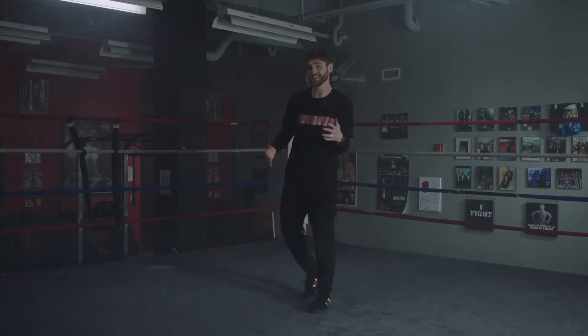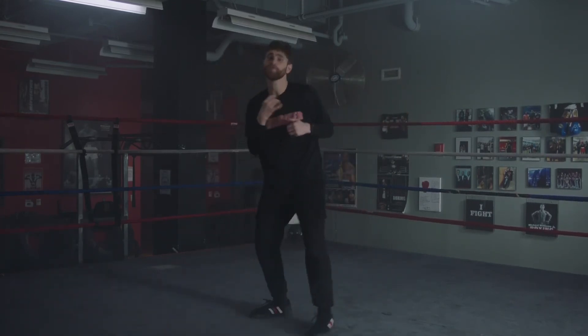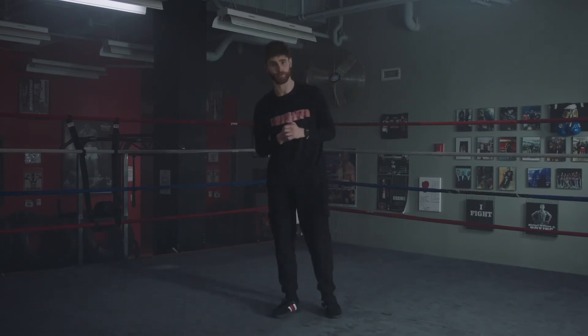Sometimes you got somebody trying to box your ears off, so you need to walk them down with your hands high, moving your head, being headstrong, getting close to them, putting them on the ropes. So mentally put yourself in the situation with shadow boxing and you will see that benefit much more than just letting your hands go for a warm-up.